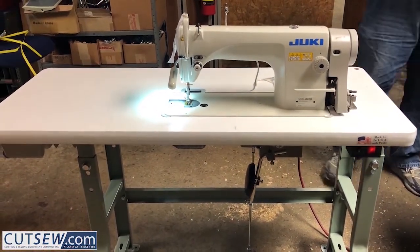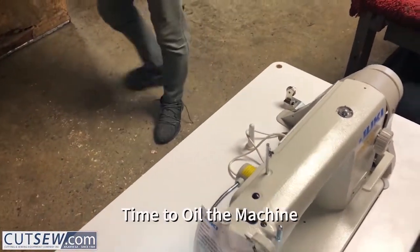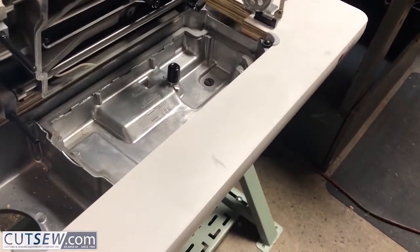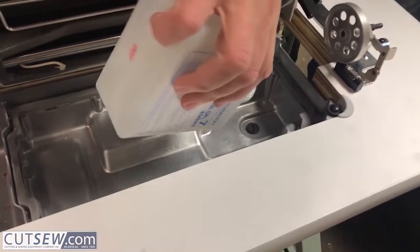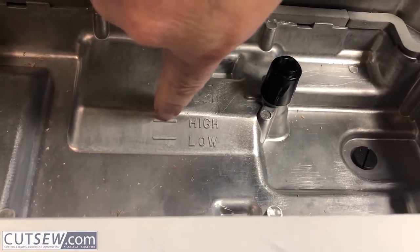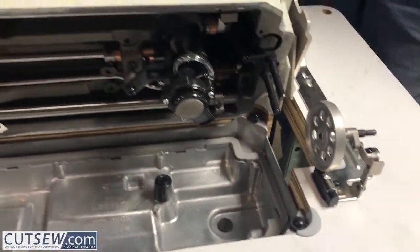We don't put the oil in the pan here because we usually ship these machines out to a company. But at this point in time you're going to tilt your head back, take your oil bottle, open it up, and pour it right in here. As long as it's no higher than the high level and in between the two lines — you don't want it to get down to low or below that. This pump will submerge into the oil; when you run the machine, it'll self-oil.